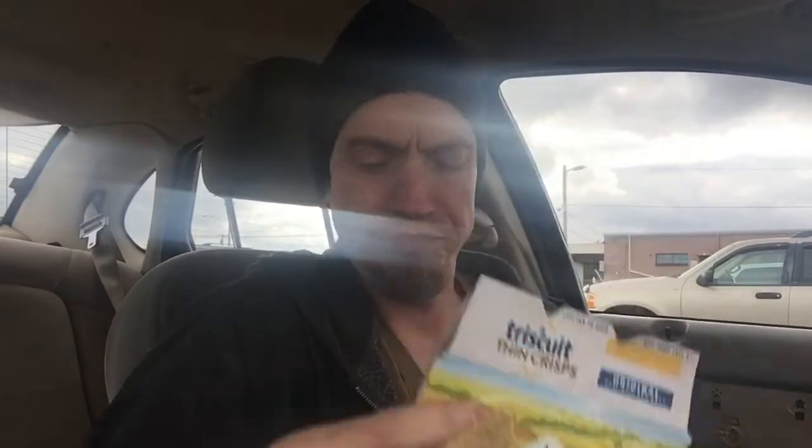I have some Triscuits here — Triscuit Thin Crisps. I'll try some on there. The last time I did this I kind of spilled it, it was kind of hard to do.